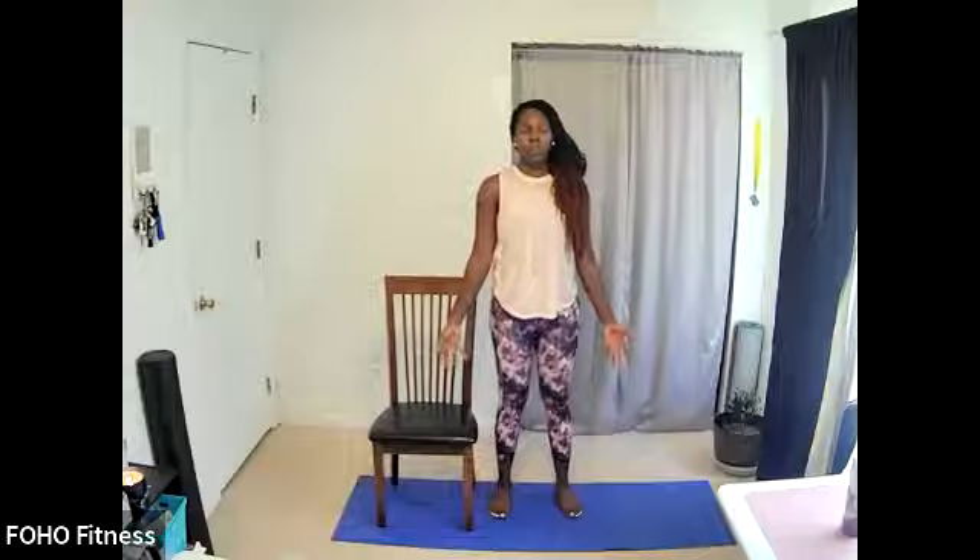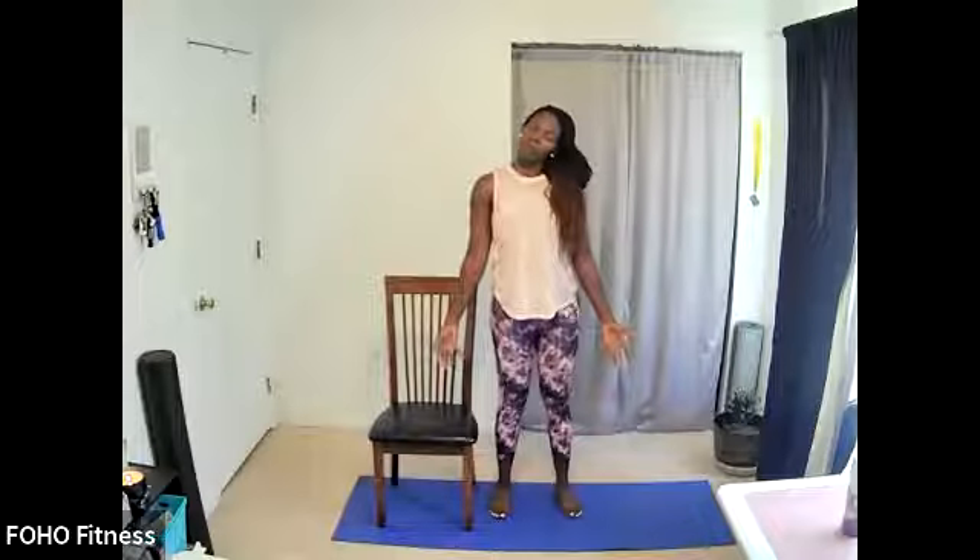Starting from the head we'll work our way down — very gently dropping one ear toward the shoulder. On the inhale return back to neutral, exhale other side, ear to shoulder. Inhale back to neutral. Let's do that a few more times. Your inhale stretch, exhale returning back to center. Eyes can be open or closed. Just a little warm-up through the neck to start to alleviate some tension from sitting at our desk.